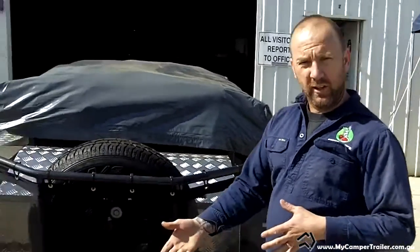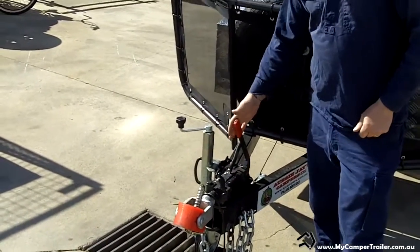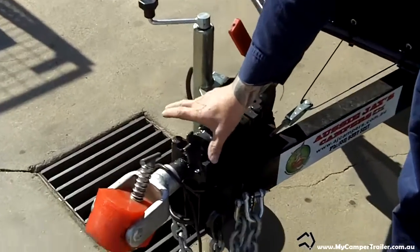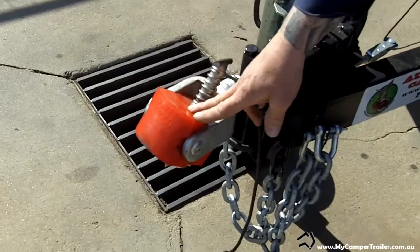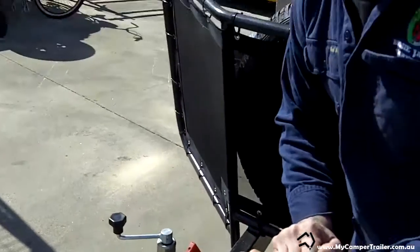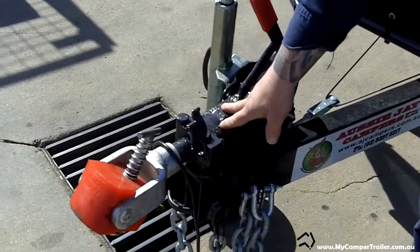We'll start from the front. With the Big Red you've got a choice of mechanical disc brakes or electric brakes. With the mechanical brakes you have the four-bolt poly hitch. The poly hitch is great for four-wheel driving — good turning cycle, smooth driving. You don't get the clanging of the ball like a 50mm ball hitch. So this is a four-bolt for the mechanical brakes.